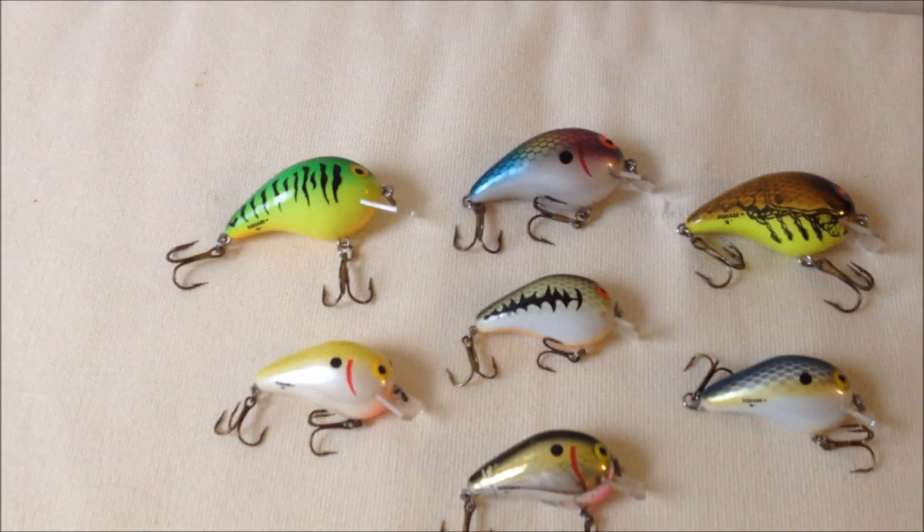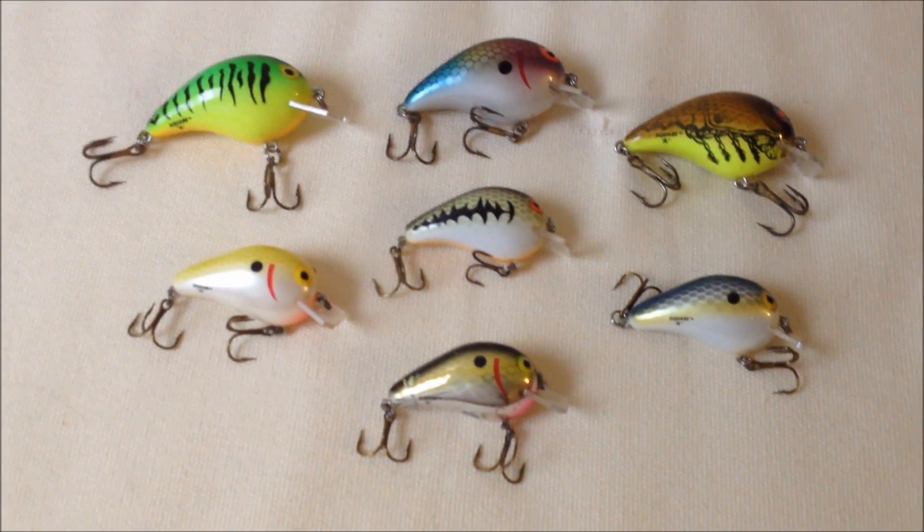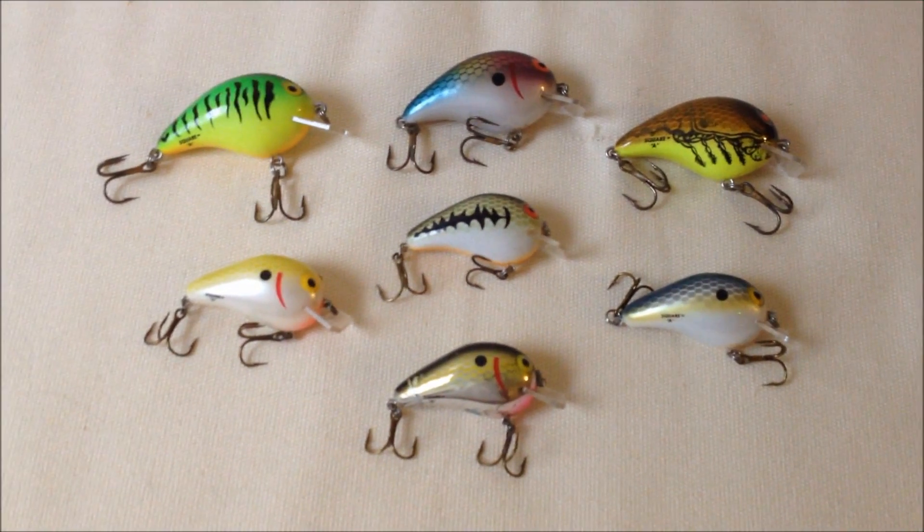and basically all it is is a lot of log jams. I could just throw them over the branches and reel them straight over it, and they'd just hop right over. It seemed like every time they hopped over the log, I'd get bit right then.